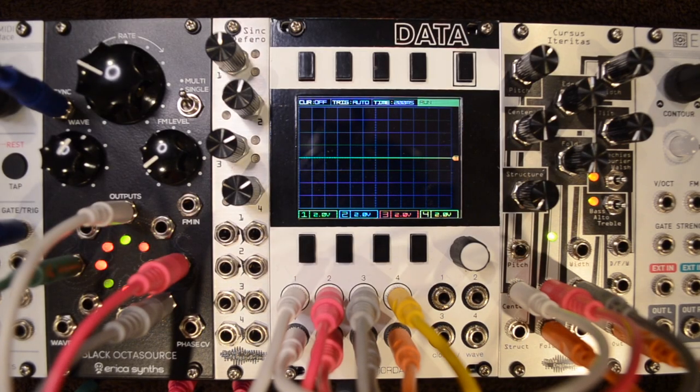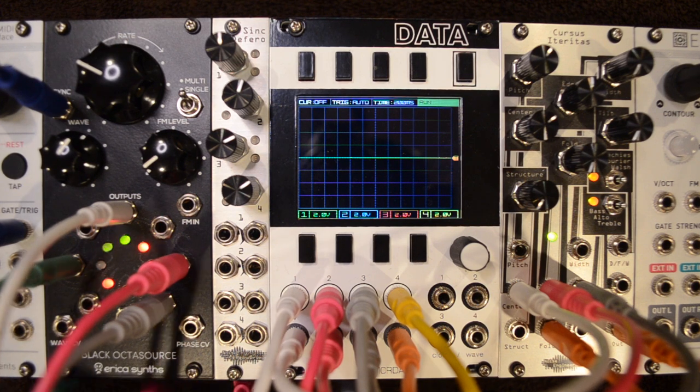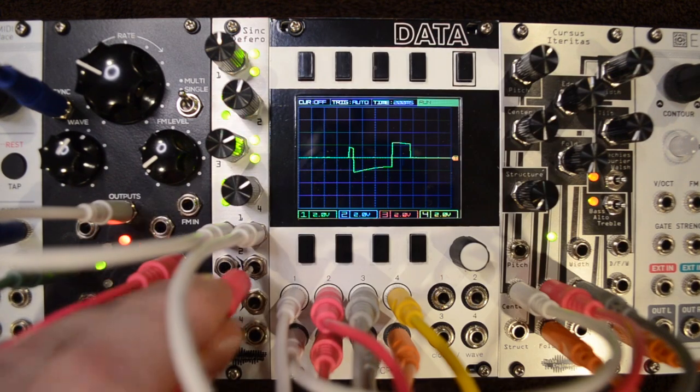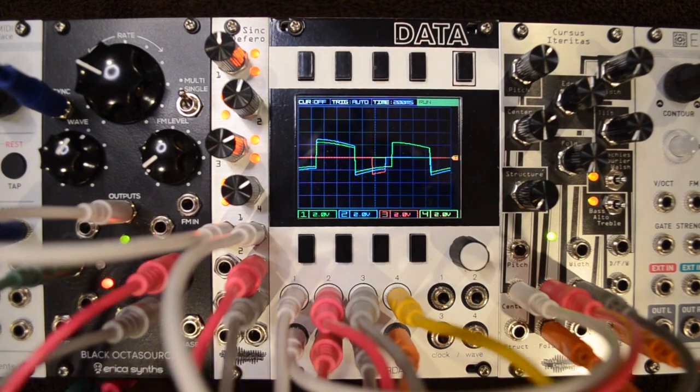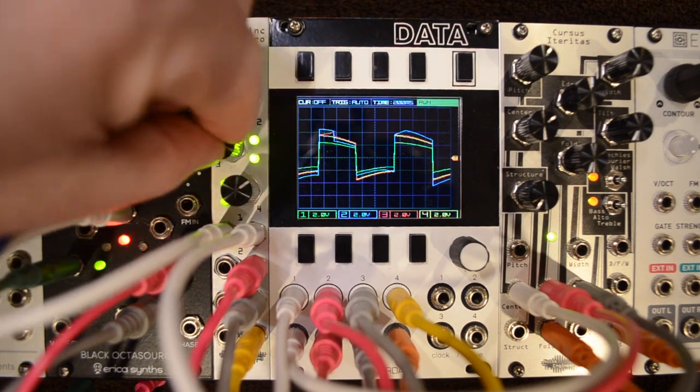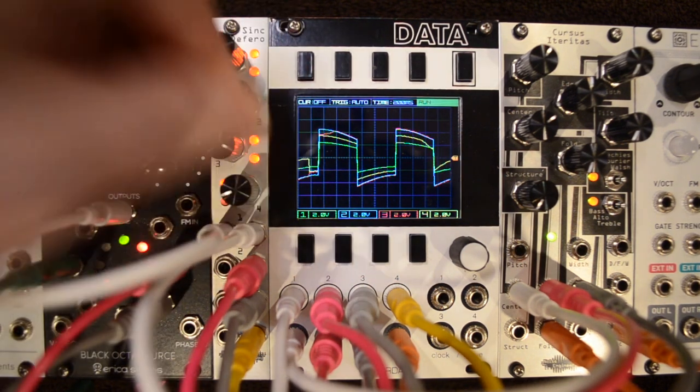The Sync Deferro is a quad attenuator in 4HP, allowing you to control the outgoing voltage of any signal you put into it. The CV inputs are circularly normal, so a single input can be sent to all outputs if you'd like. And since this module is buffered, you can send signal through it without losing any voltage.